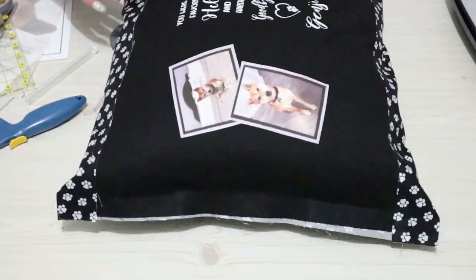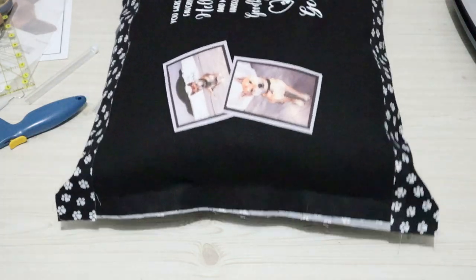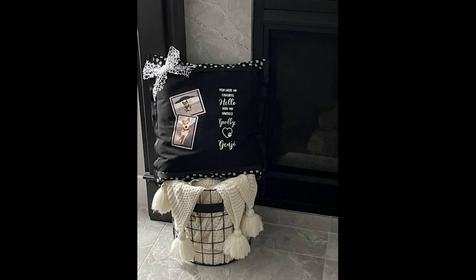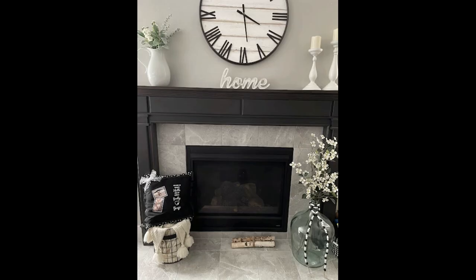After putting it all together, I did end up going around with a ribbon and just adding a bow on the very corner to finish off the product. And I absolutely love it with all of my heart. Up to this date, almost a full year later, I still have it in the same place that I put it the day that I finished it — right by my fireplace. And I will have it for many, many years to come. My apologies — as always, my corgi has to make an appearance in the background.